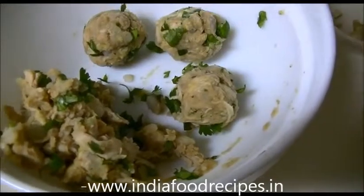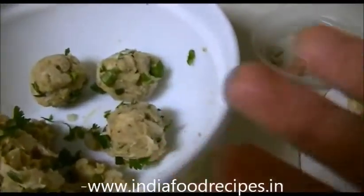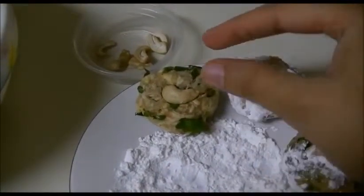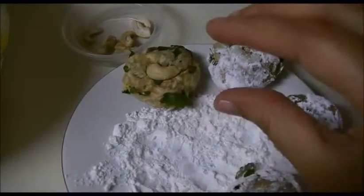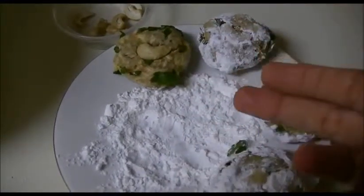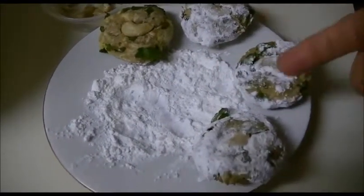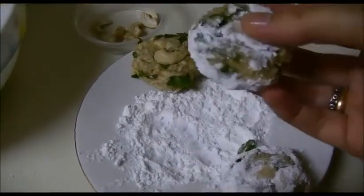Mix everything together like this, then make balls. Press the balls with your thumbs and place one cashew on the top. Then roll the pressed cutlet mixture into the rice and corn flour mixture. Now all three are ready and I am going to fry this chicken cutlet.